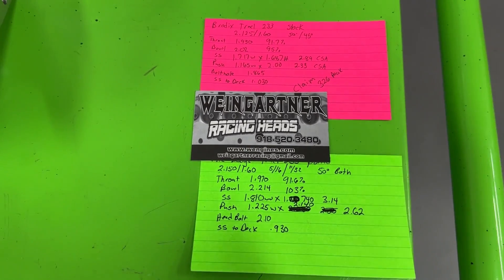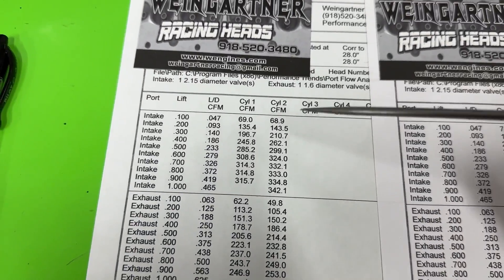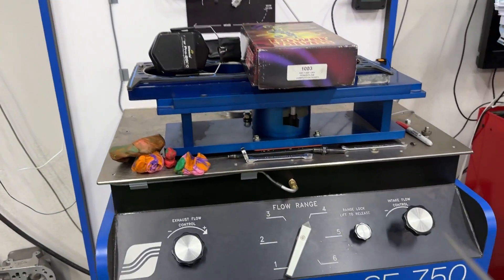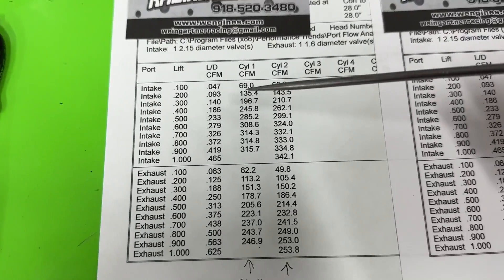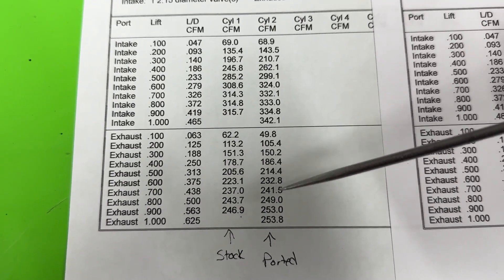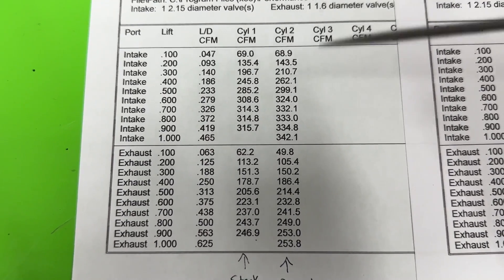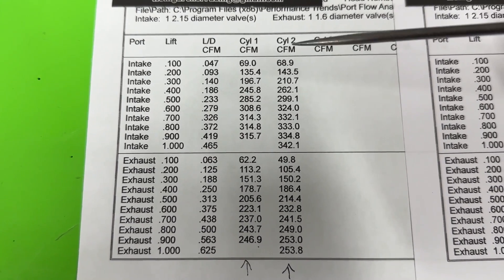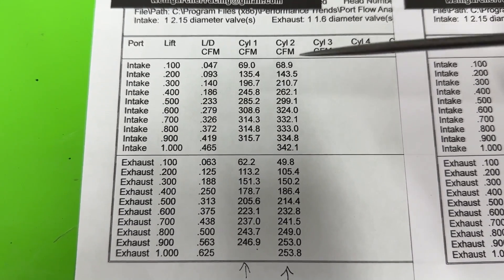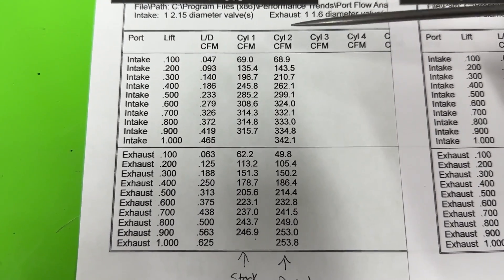Now let's get to the flow numbers. The stock flow numbers came from the Saenz Digital 680 bench right here, and I also flowed it on my Superflow 750. So these are the stock numbers and this is ported — you can see the difference. I know some of you listen instead of watch, which is fine. I actually wish YouTube had just an audio version where you didn't have to have your screen on, but for whatever reason they don't.